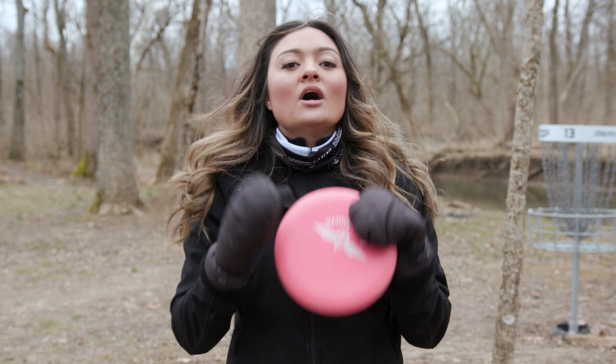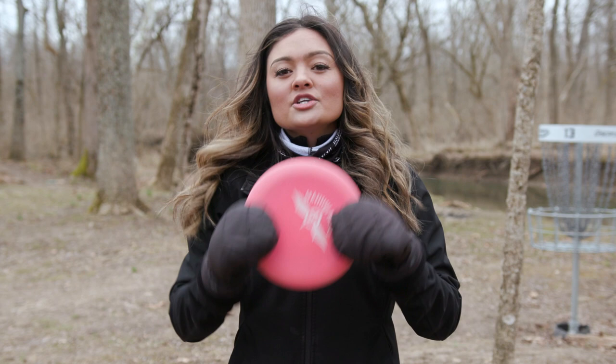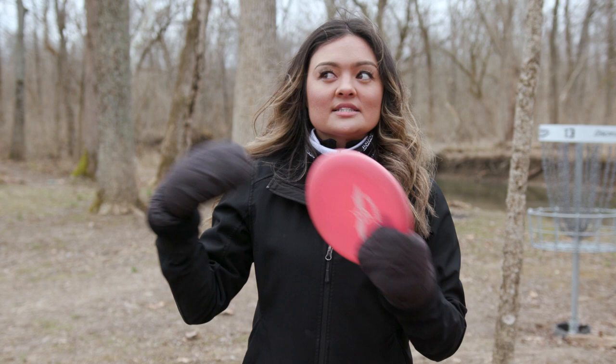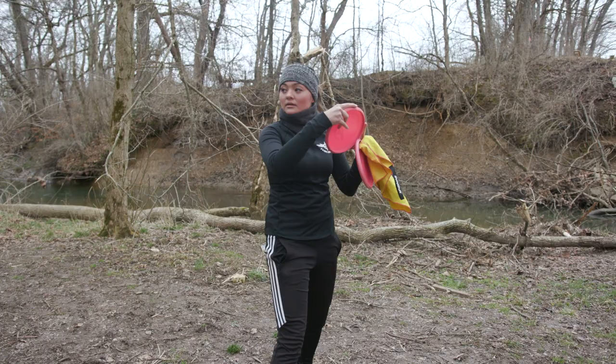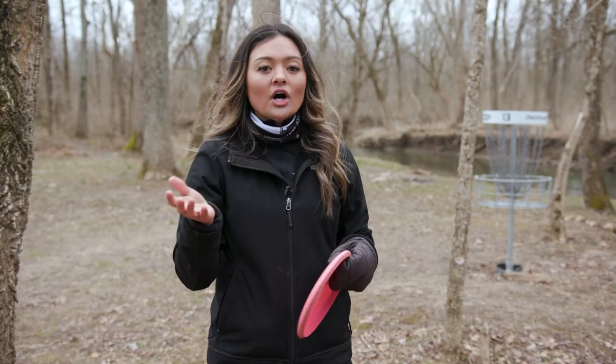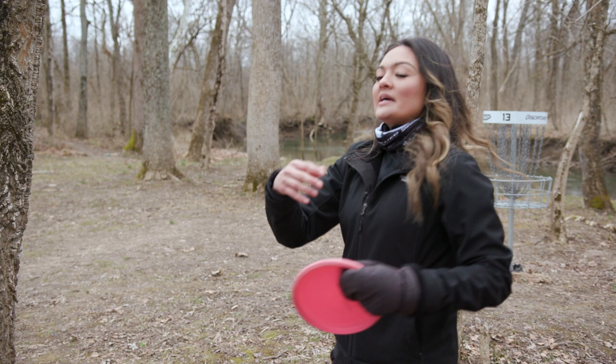All power when throwing is generated from the ground up, and this is where it's good practice to learn the amount of weight that is being shifted to be able to throw the distance that you need for specific approach shots. I recommend that you practice approaches from about a hundred feet without taking your eye off of the target, and learn how far away from the target you can go without having to turn your head back — it's kind of like a longer putt.